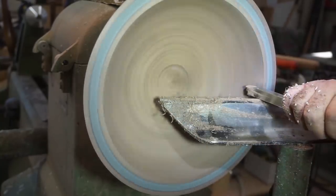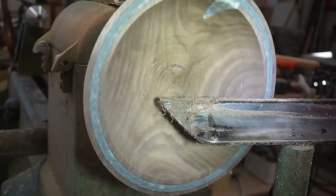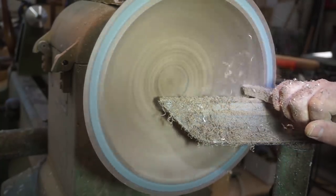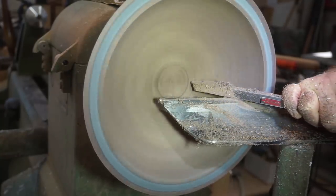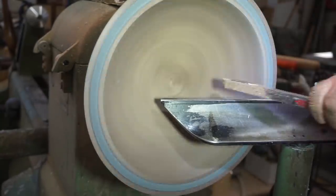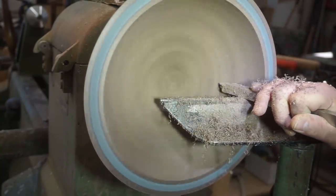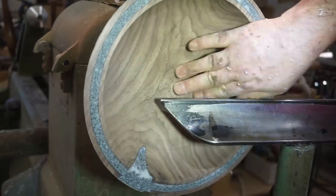This is the finisher, and I like to use it especially on the inside of these bowls or vessels, just to clean up what the rougher or the gouge leaves behind. Typically when you've got a hard inlay you're going to get tear-out on either side of it as the gouge or tool hits that inlay and then bounces over it. These carbide tools, especially this finisher, do a good job of cleaning that up.